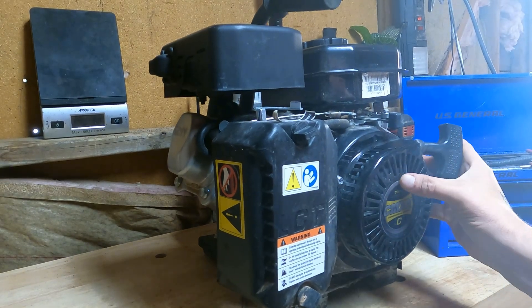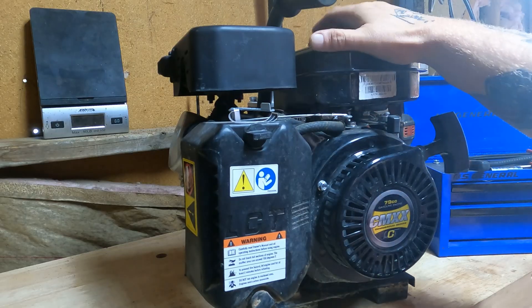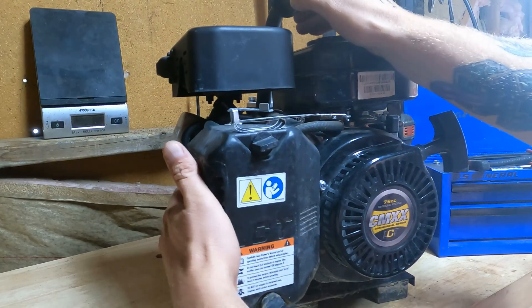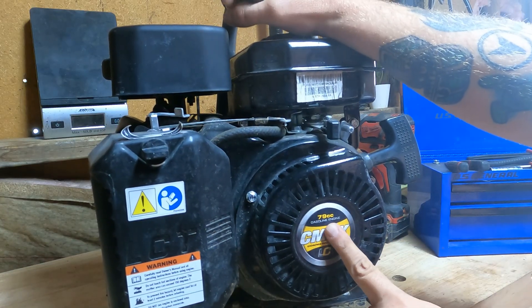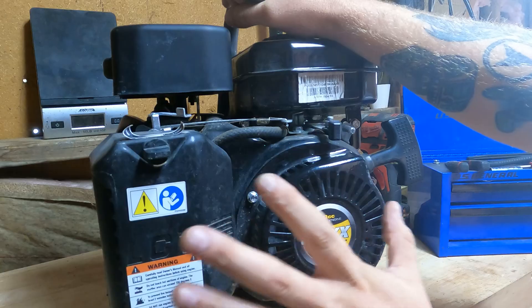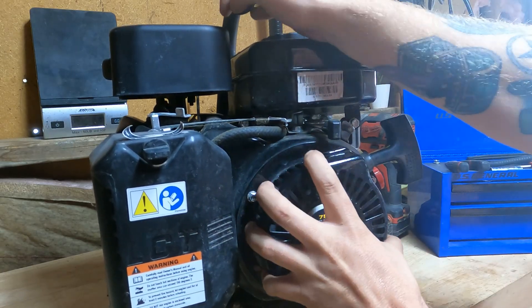What's going on ladies and gentlemen, today's video should be a simple, nice repair on a water pump. This is a gasoline water pump, CMXX, some generic 79cc engine, but this will be the same for pretty much any small 79cc engine like this.